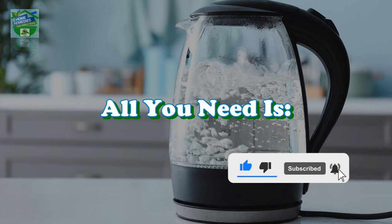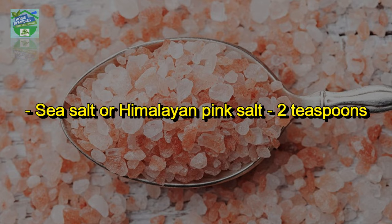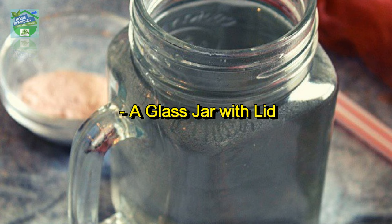All you need is: hot water — 4 cups; sea salt or Himalayan pink salt — 2 teaspoons; lemon juice — 2 tablespoons; and a glass jar with a lid.